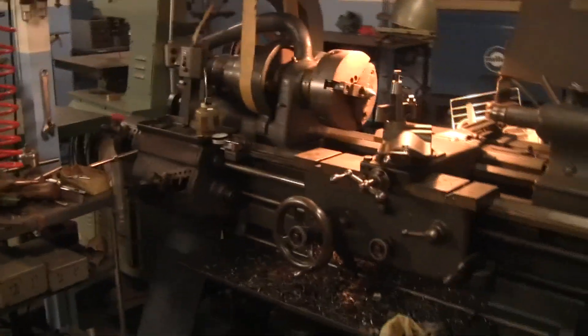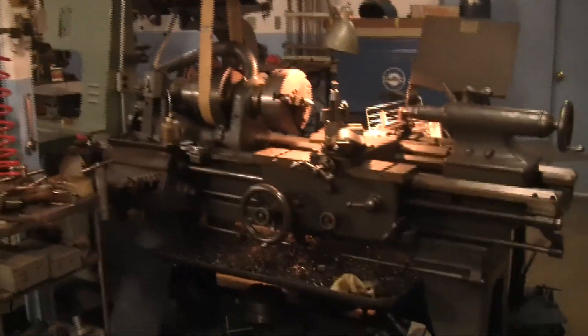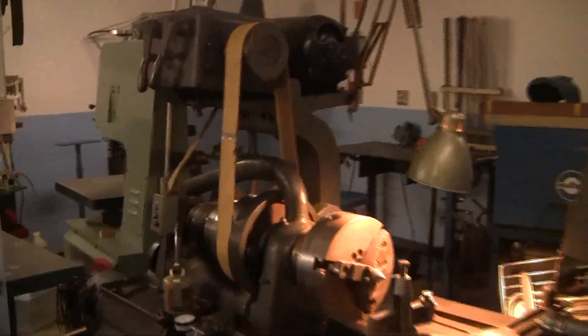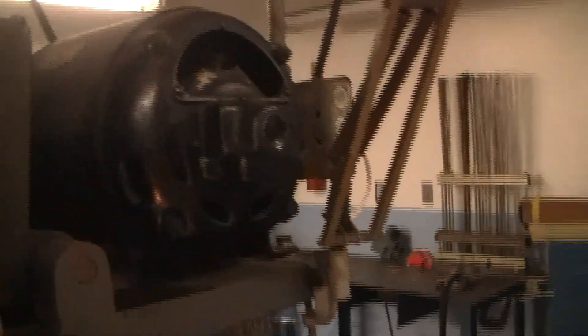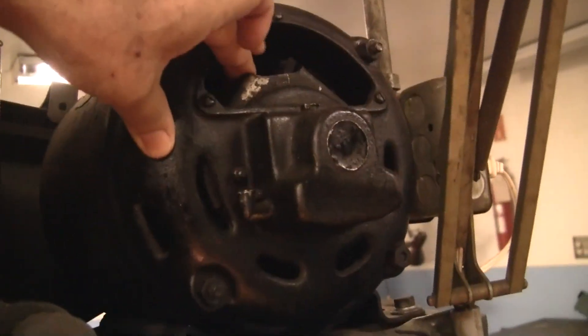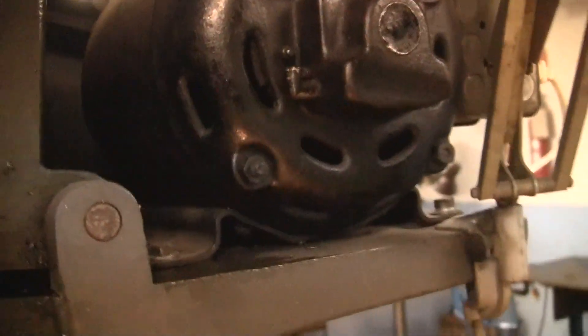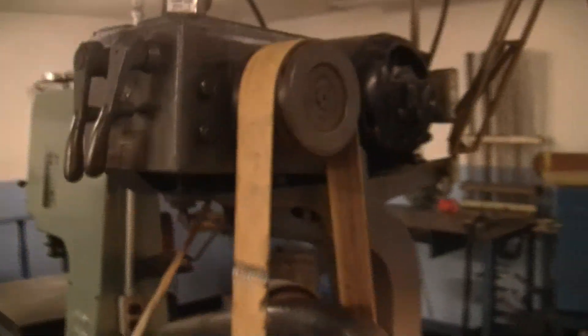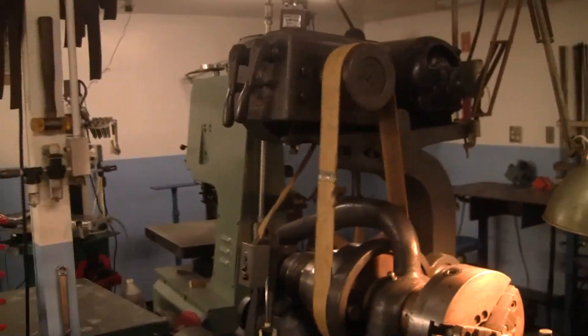I think this would be a bargain at $2,000. The motor is a repulsion motor. To reverse it, all you've got to do is move the brushes to a new location — there are lines you line up for forward and reverse. That's the kind of motor that precedes induction motors.